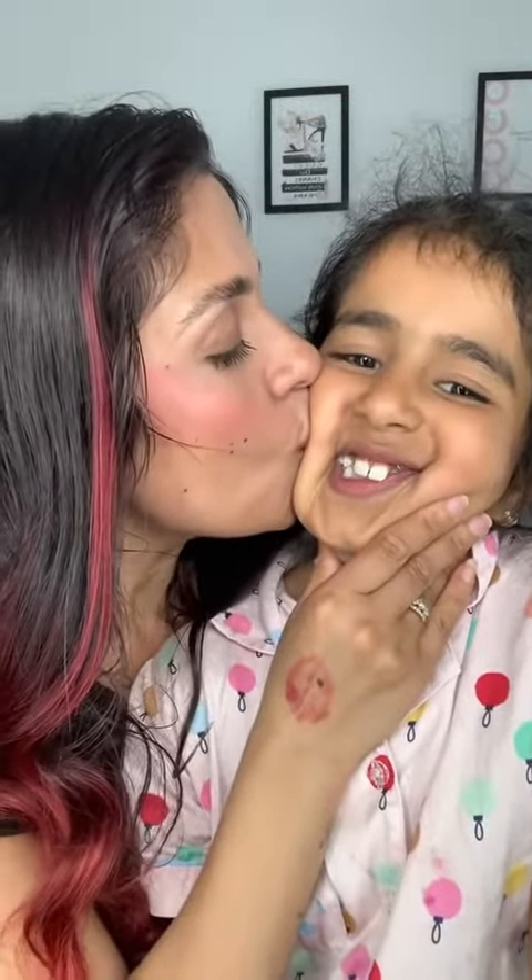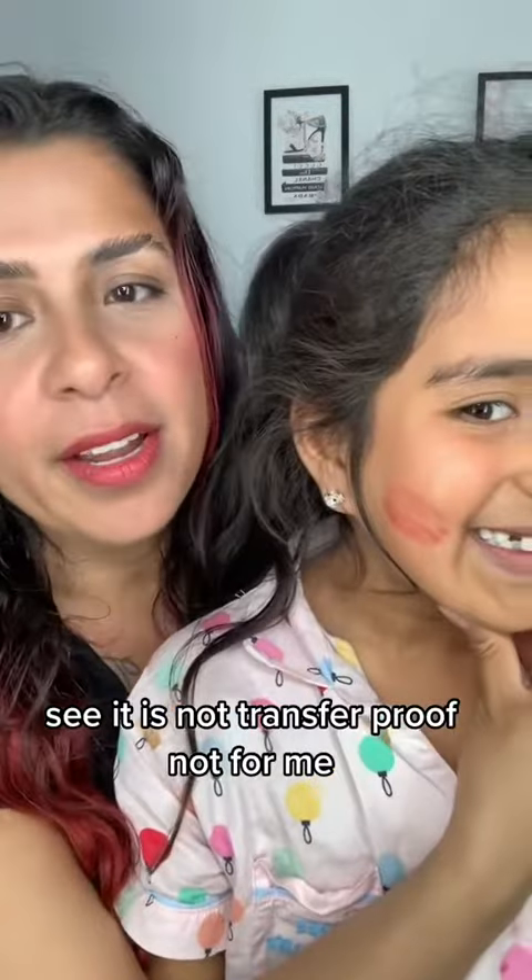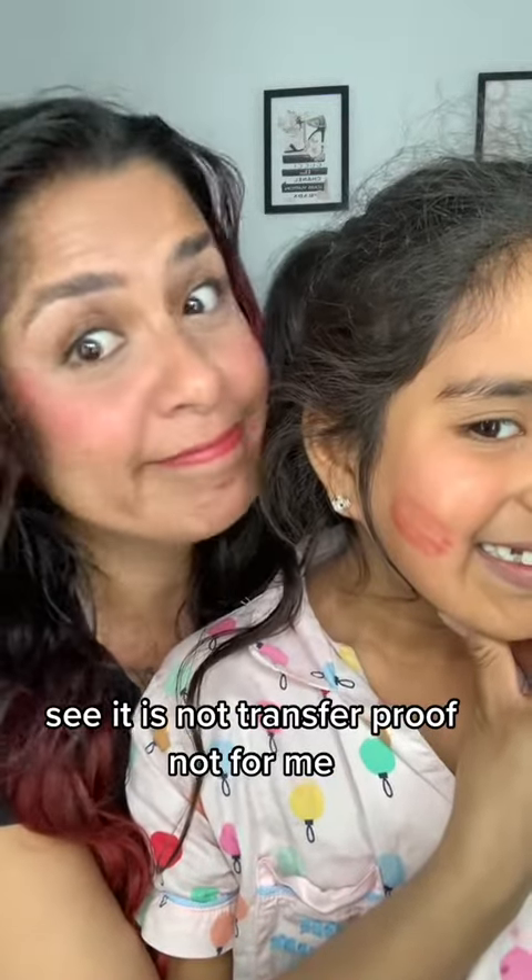Okay Tiana. See — it is not transfer proof. Not for me.